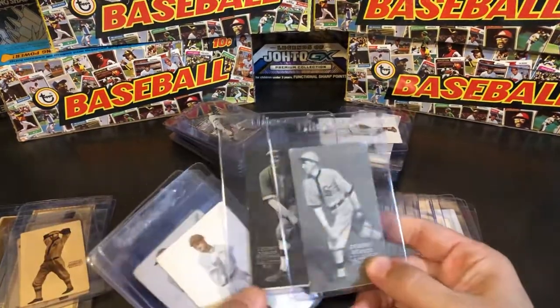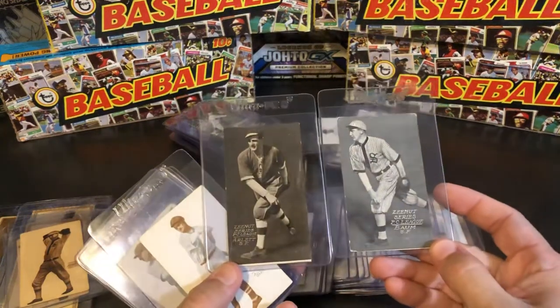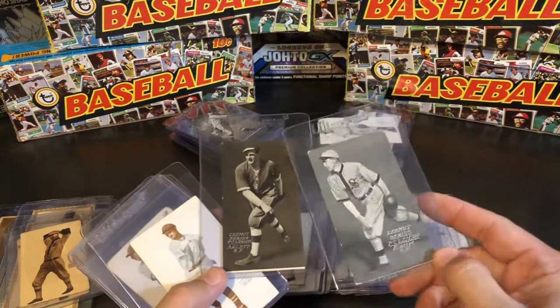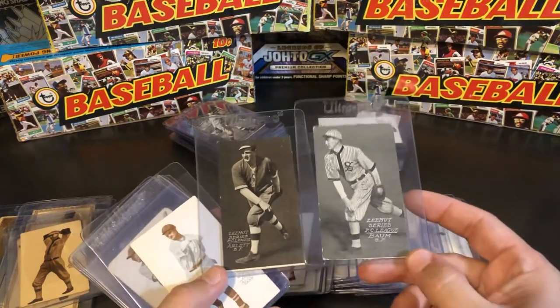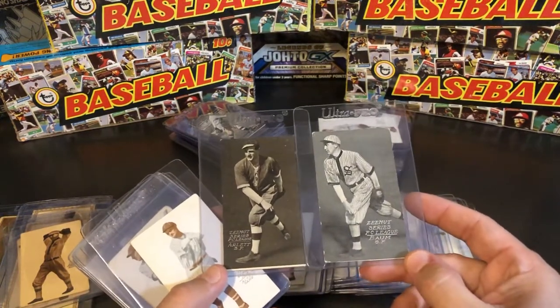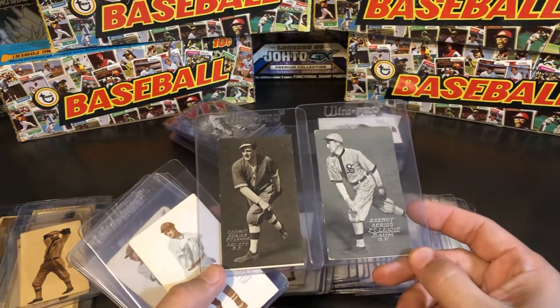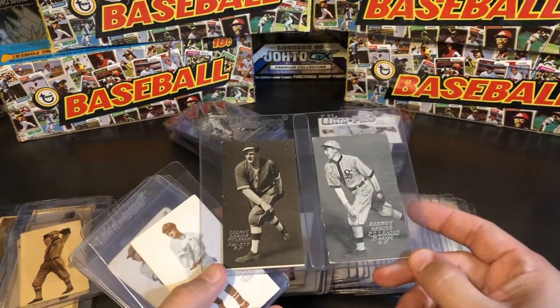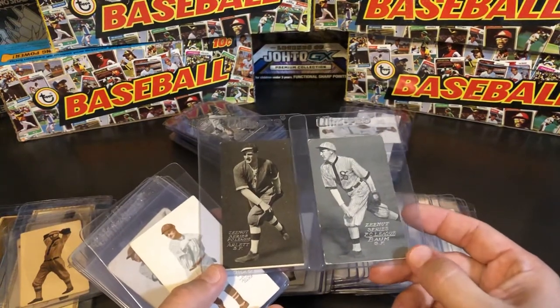In 1914, they went with a slate gray color. They can come either a dark charcoal or more of a slate. There's no real difference in price or value between the two — the same card can just be found darker or lighter.